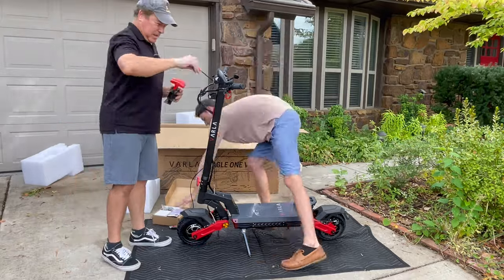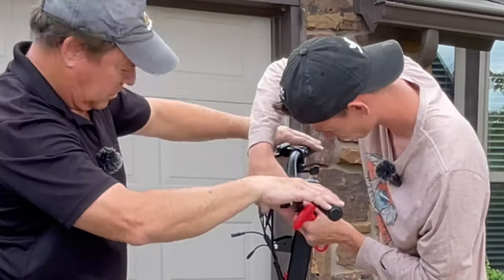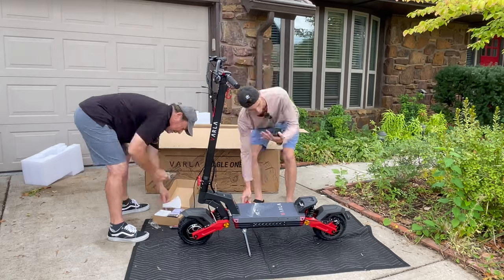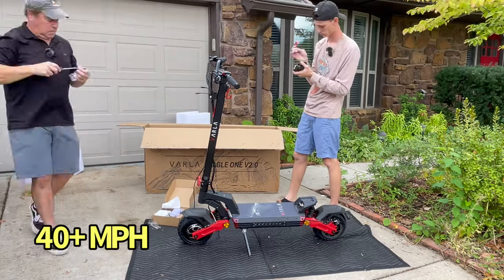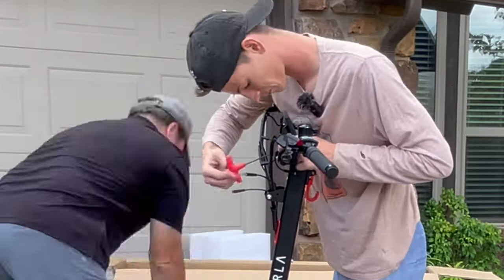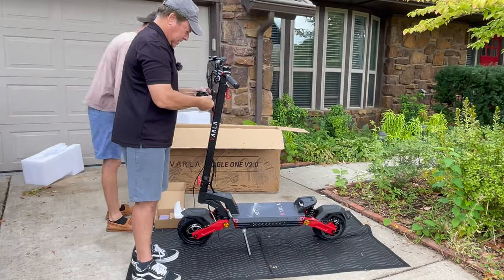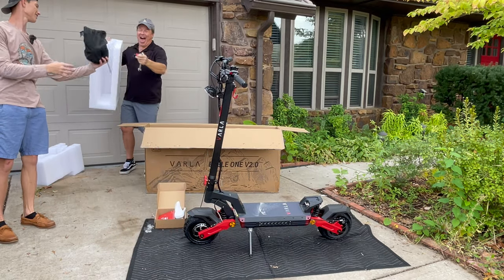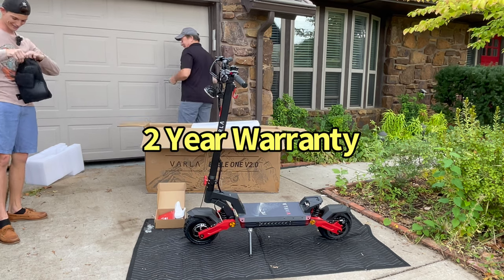Just like that, Bertie and I were off to the races, both very excited to get the Varla Eagle One ready for flight. The Eagle One features two 1,000-watt motors, one at each hub, with 3,200 watts of peak power. A 52-volt, 20-amp-hour lithium-ion battery provides a range of up to 42 miles and a top speed of over 40 miles an hour. 36 newton meters of torque means this scooter will climb a 30-degree incline with ease, and Bertie will prove that in just a second. The Eagle One has a 330-pound maximum load and an NFC card system for advanced security, dual hydraulic brakes, dual shocks, LED lights, and more. We'll show you the lights later. The Eagle One weighs 82 pounds and comes with a two-year warranty.